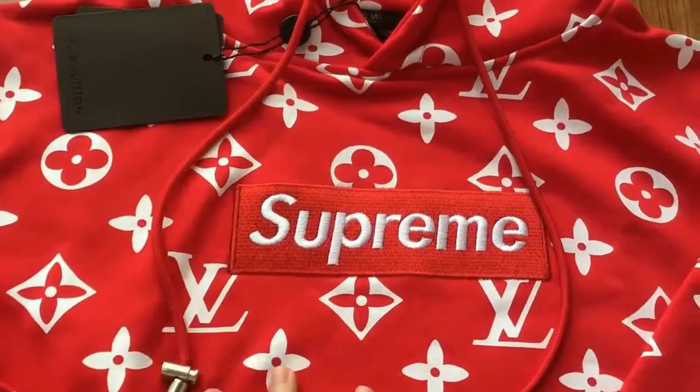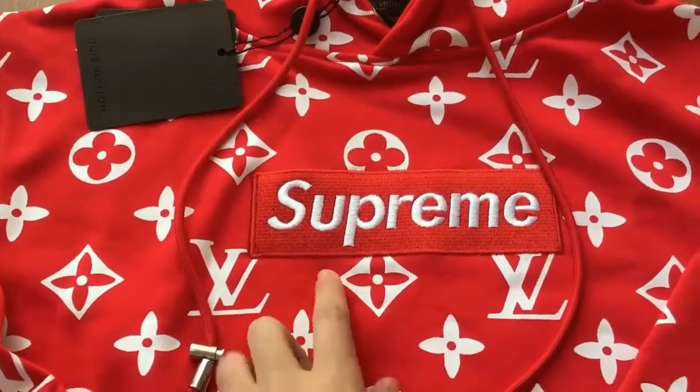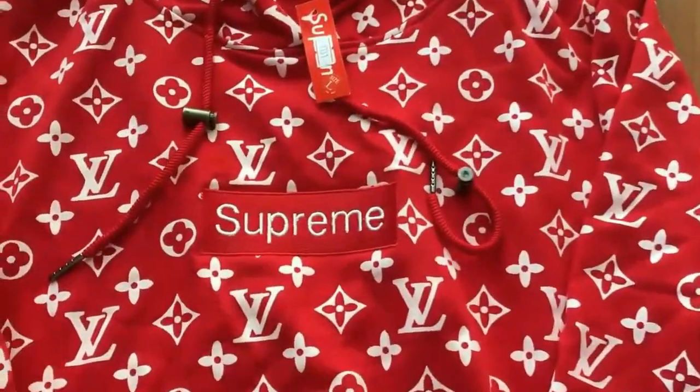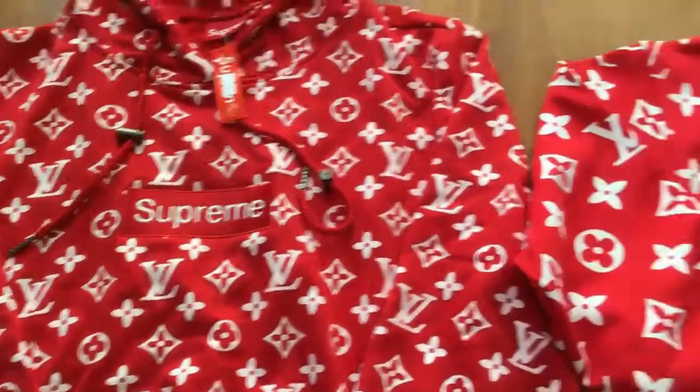Now let's look at the box logo. You can see on the updated version the words are more thick, and on the previous version the box logo text is more thin.